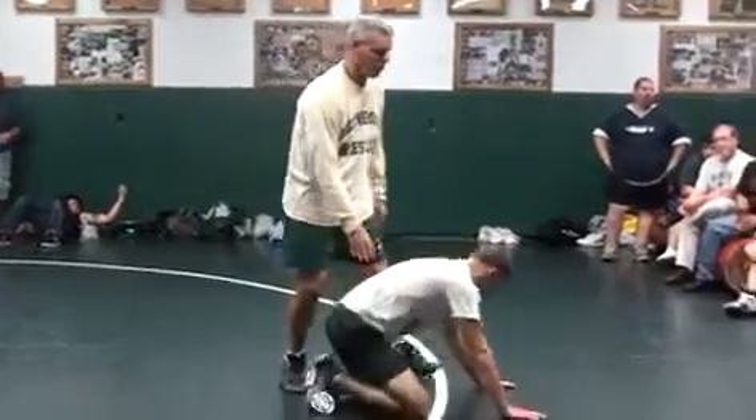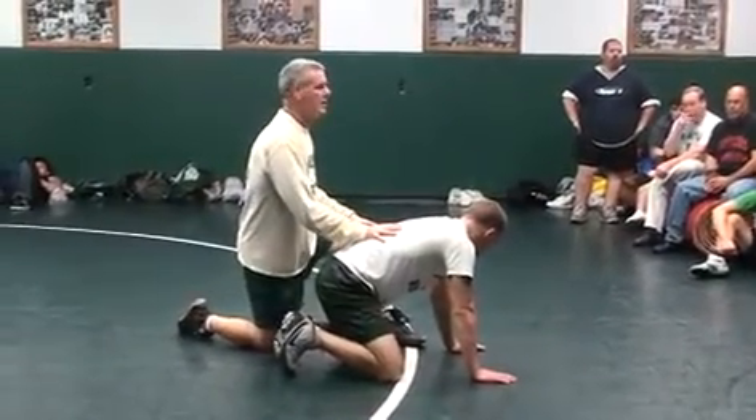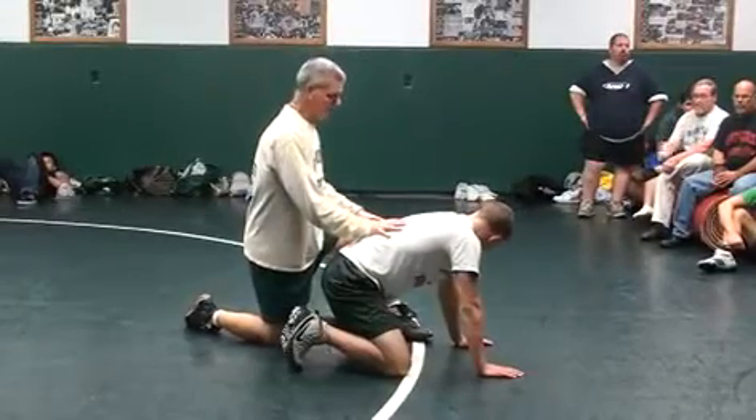Show it one more time and then I'll let you guys work on it — just lining up in this position. And then we'll go over some cradles, some ways to take the guy back, and then we'll go into legs a little bit.